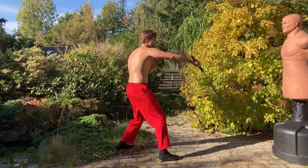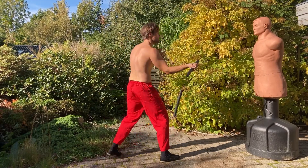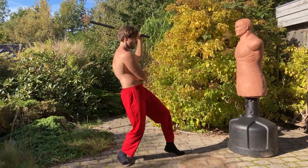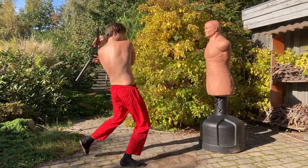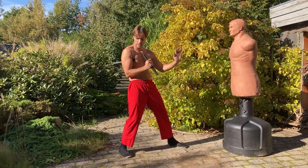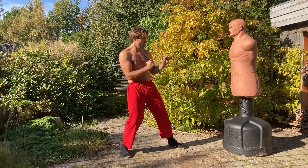Or you could try and maintain distance at a kicking range. A lot of times when kicking, I'll use this stance where I keep control of the weapon unless I'm swinging it for a circular kick like before — but something like this.